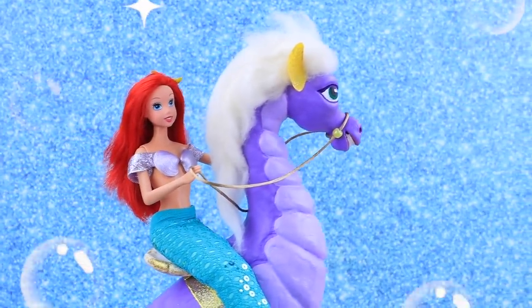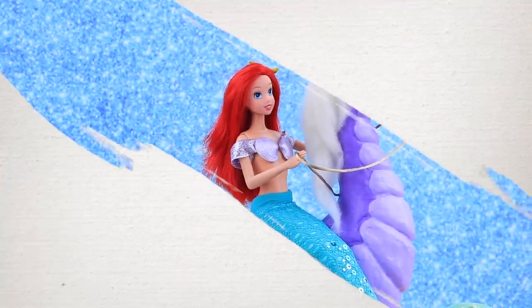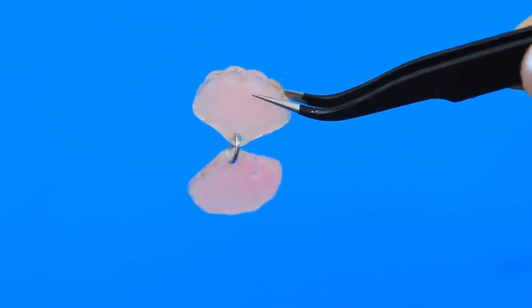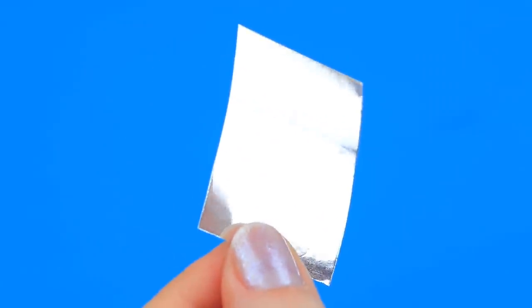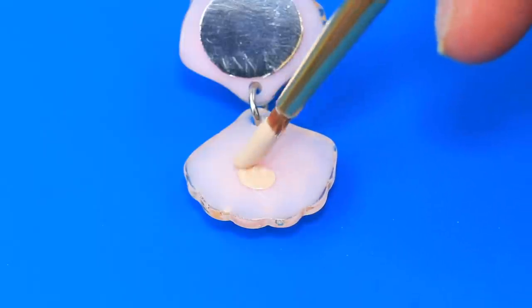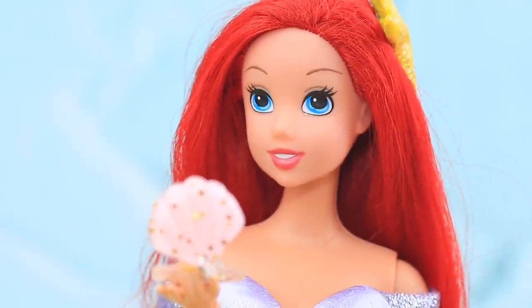'I am so happy we're traveling in the underwater world together!' Let's use plastic shell-shaped pendants to make a compact. Use metallic cardboard as a mirror — choose the right shade and cut out a circle. 'I need waterproof makeup when I'm traveling underwater!'